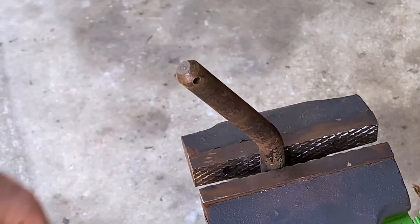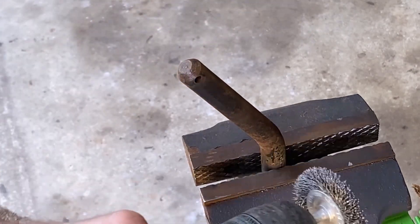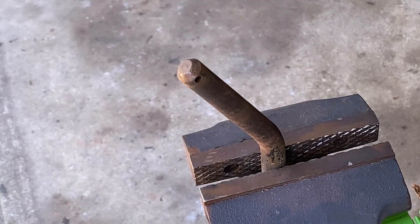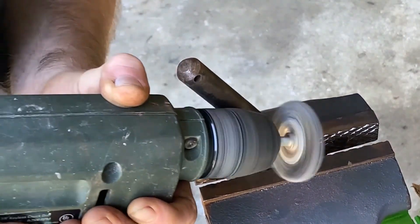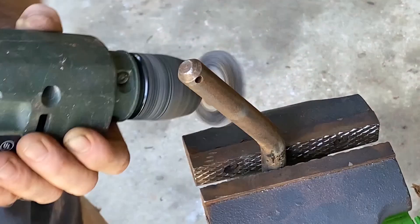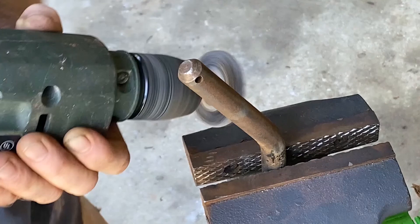Now let's get right on the main pin. The main pin, you can hit a little harder because it's a little more heavy steel. And you can see the rust coming right off. You're taking the paint off, but who cares? There's rust under that too.